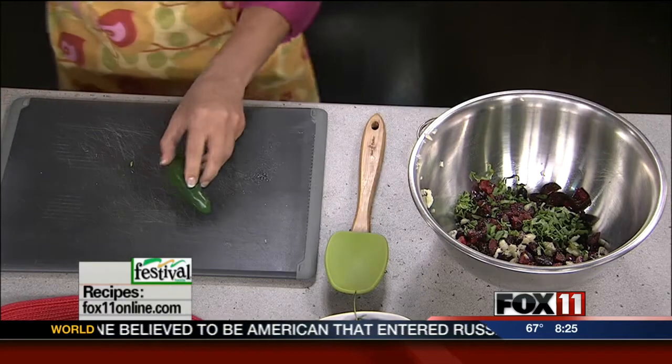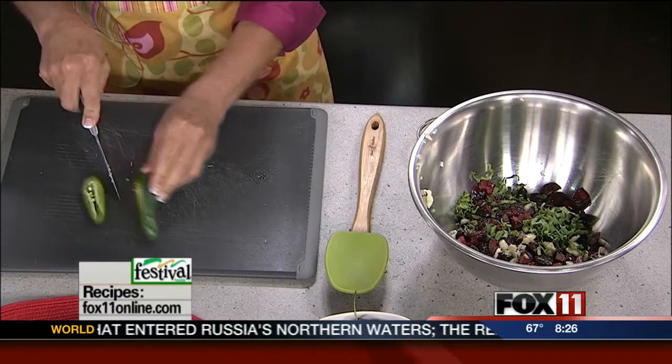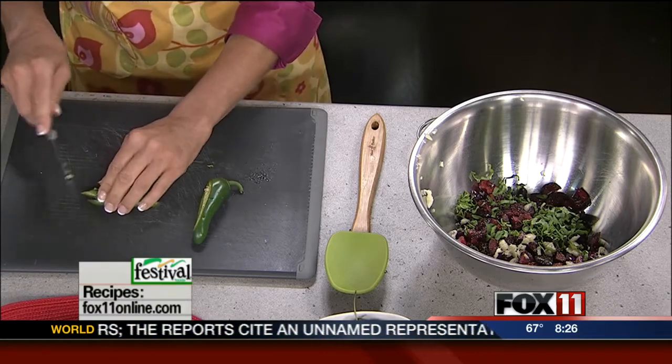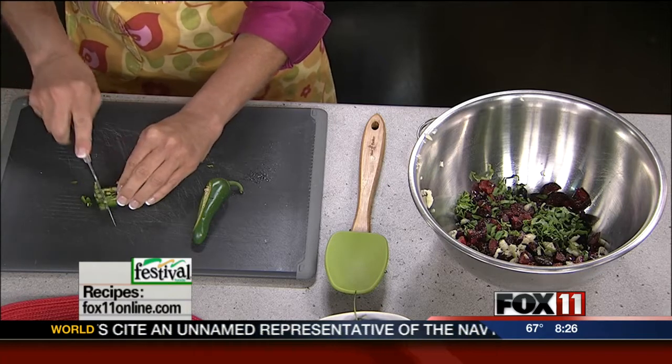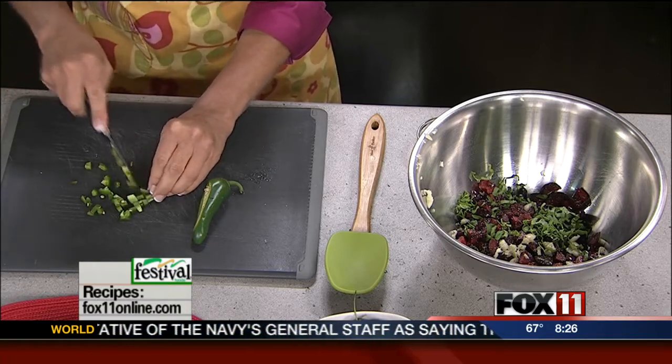And then just for a little bit of heat — this is not going to be very spicy unless you want it to be. I've got some fresh jalapeño pepper, and I'm going to do it without the seeds and the ribs, and that's going to keep it very mild. But if you want to, if you can take the heat, go ahead and put the whole thing in.